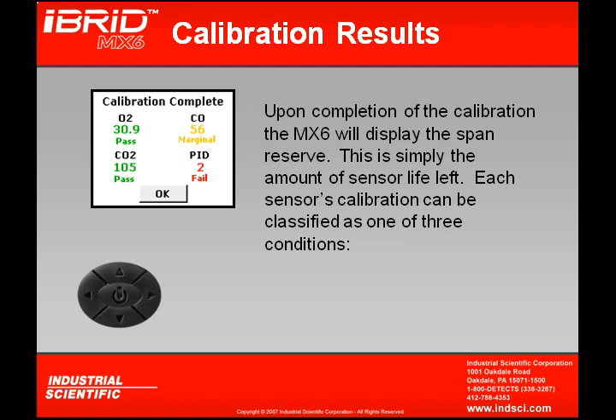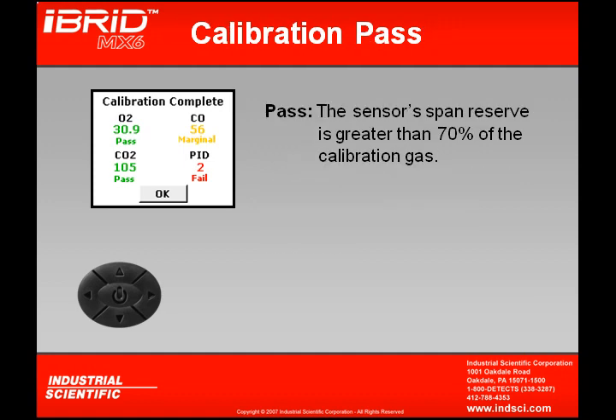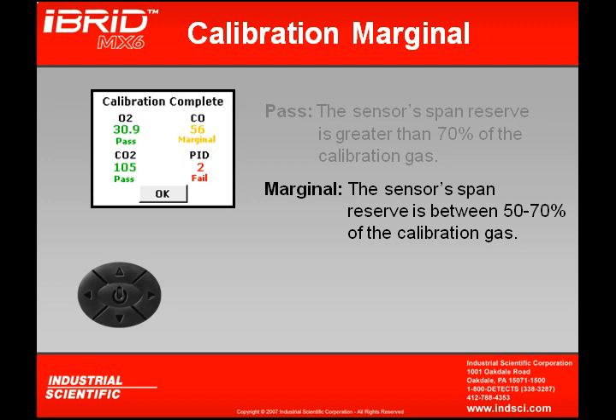Each sensor's calibration can be classified as one of three conditions. A pass indication means the sensor's span reserve is greater than 70% of the applied calibration gas. For example, if 100 ppm of carbon monoxide was applied, anything higher than 70 ppm would be a pass. A marginal calibration is shown as a yellow indication, where the span reserve is between 50 and 70% of the applied calibration gas — so between 50 and 70 ppm of a 100 ppm application.